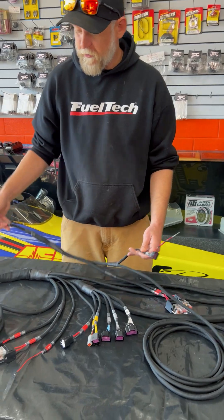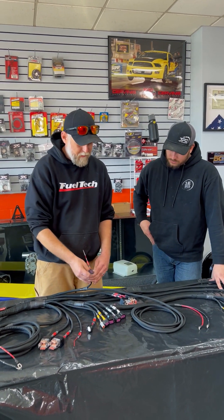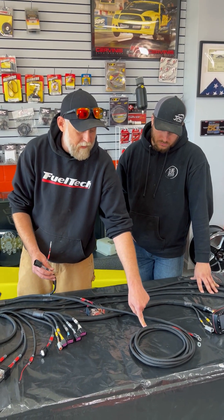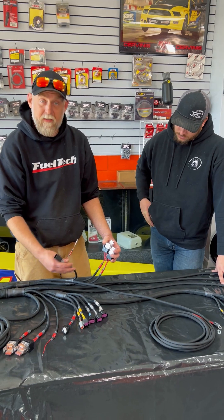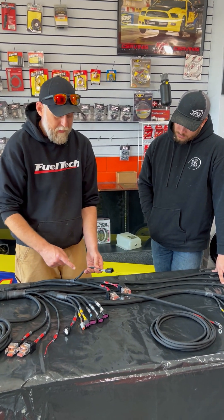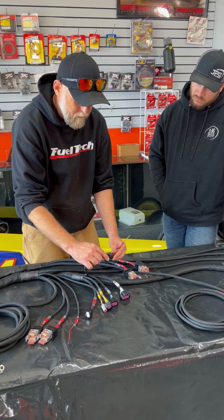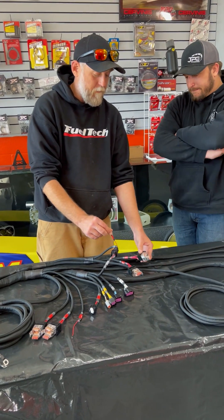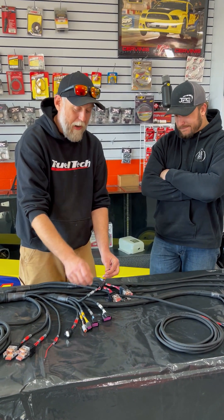We wanted to sub this part in — this is your smart coil harness if you elect to go this way. This comes with a second bulkhead that'll go out to the engine. On the inside you get about 15 feet of heavy gauge red and black that's going to go to your battery. It's got 230 amp relays — one for basically each bank of the engine — and then you plug it into the 600 like that.